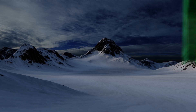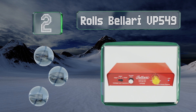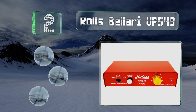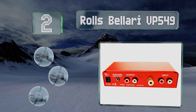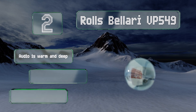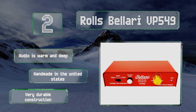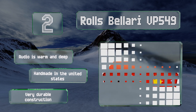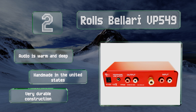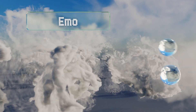At number two, thanks to its rumble filter and cartridge load capacitance switch, the Rolls Bellari VP549 is ready to tackle signals from just about any turntable you throw its way. It also has a 3.5-millimeter auxiliary output so you can plug in small speakers or headphones. The audio is warm and deep, it's handmade in the United States, and it's a very durable construction.